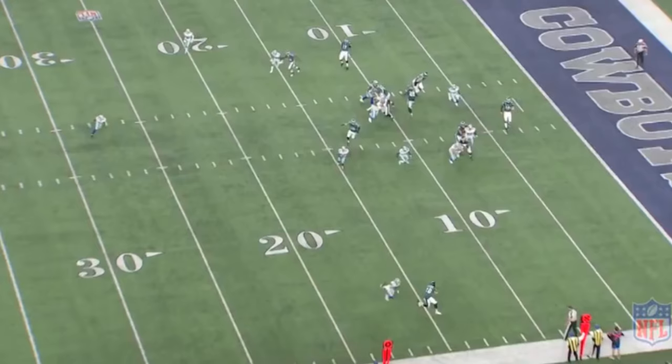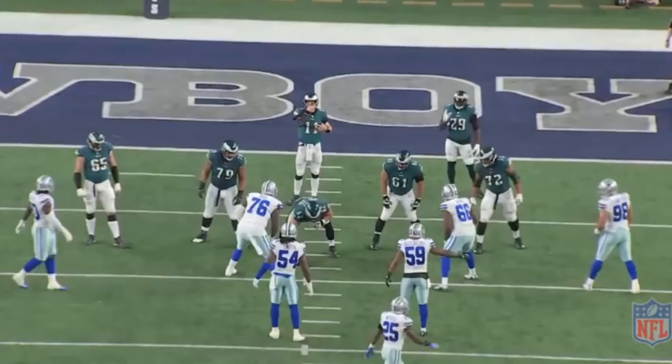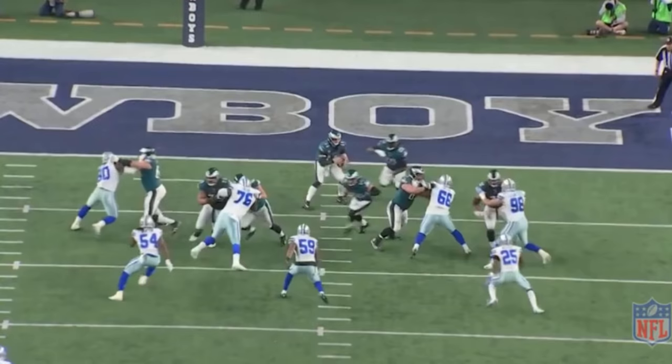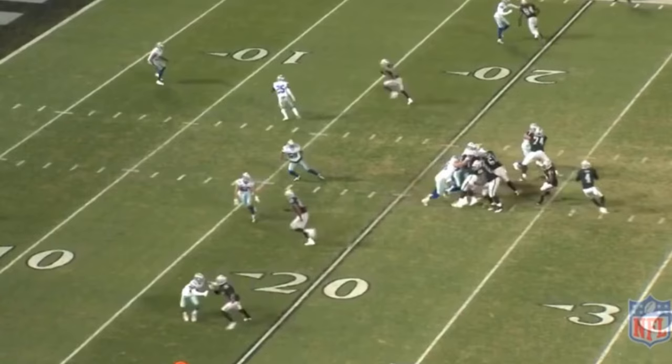That is the NFL. You cannot play off — I don't like that style of play. You have to force the opposition to think, and when you give them seven to eight yards free, I don't like the bend-but-don't-break philosophy. It just will not work; you will not win. But look at the press now — he's playing tight on the line right here.